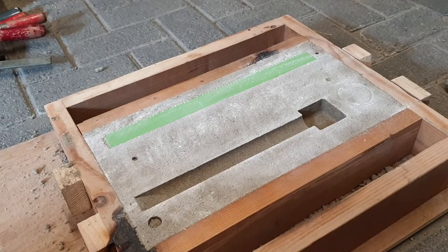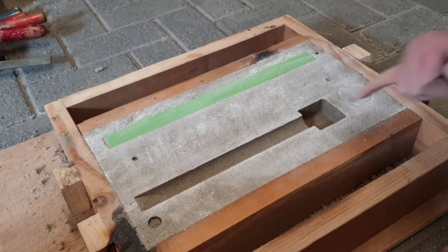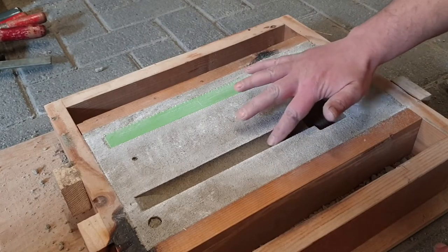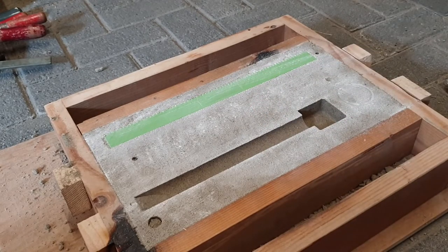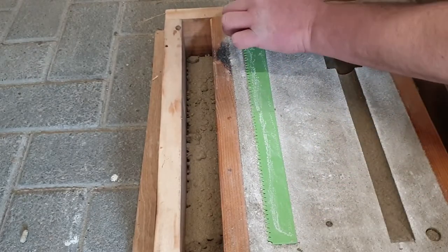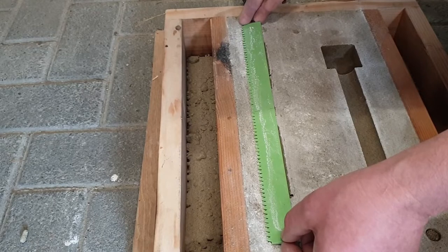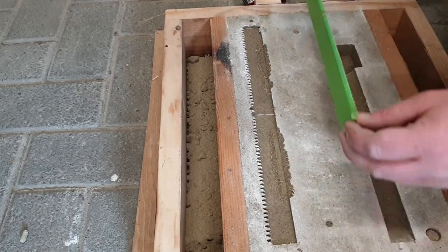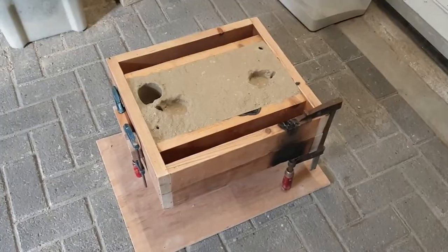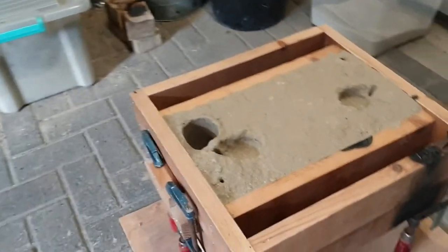Oh, that came out pretty decent! Not bad considering that I didn't use any parting powder. Actually just about nothing got stuck in here - that is good. Now let's see if we can get rid of this parting line here. This is quite good. I've lowered the surface so that I don't have to pour from very high.